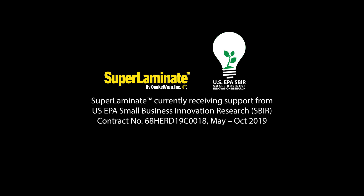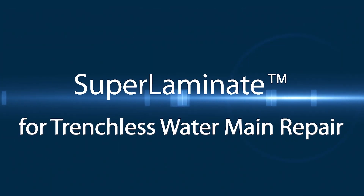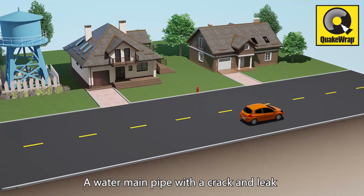Introducing Super Laminate, the world's only no-dig water main point repair system, exclusively from QuakeRap with support from the US EPA SBIR program.